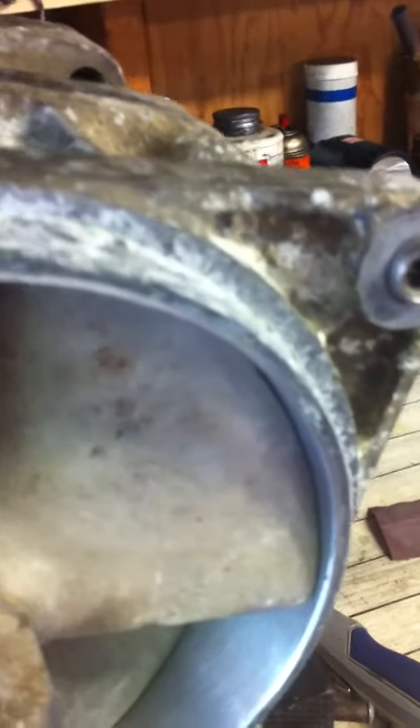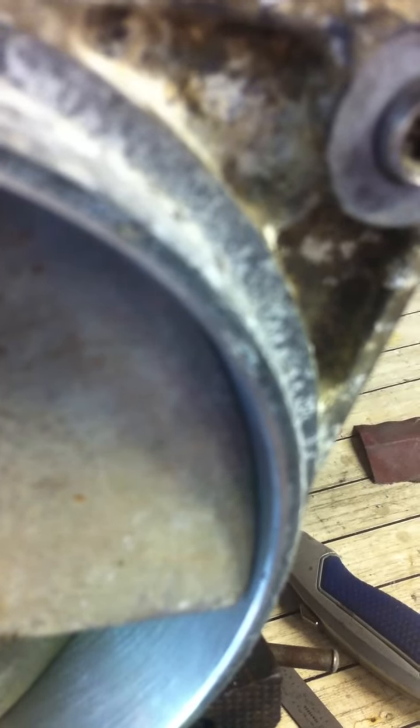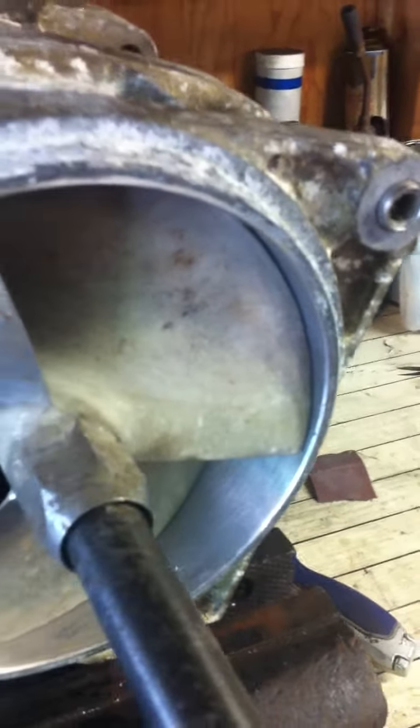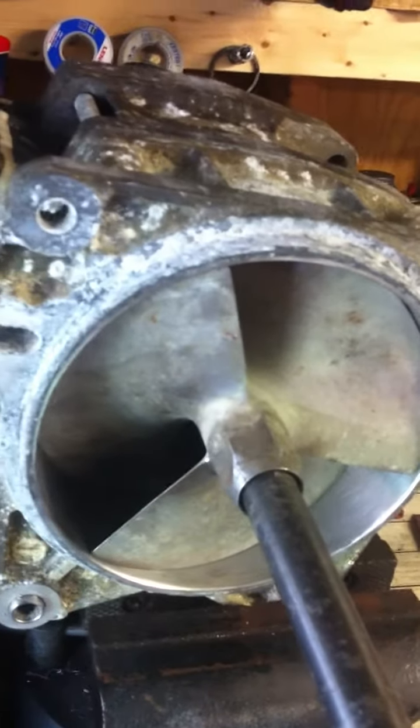But what's going to happen is, as soon as it gets in the water again, that corrosion that's growing in there between that stainless steel liner and the aluminum housing is going to go ahead and start pushing out on that liner again. In a matter of a month we'll have the same problem.